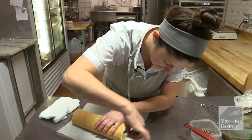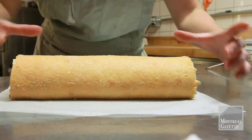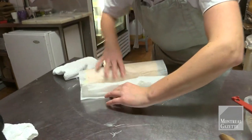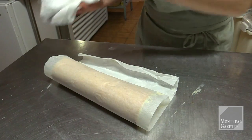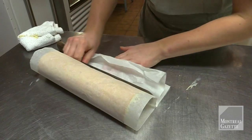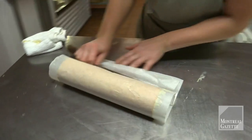You want to even out the cream. And if it wasn't as straight, you can also use your paper and just turn it and push it with your offset spatula. It helps and it tightens it and makes it nice and round.